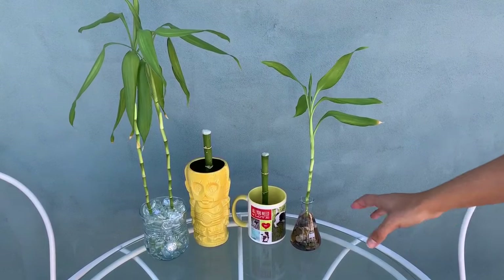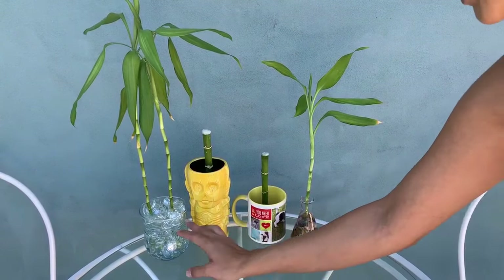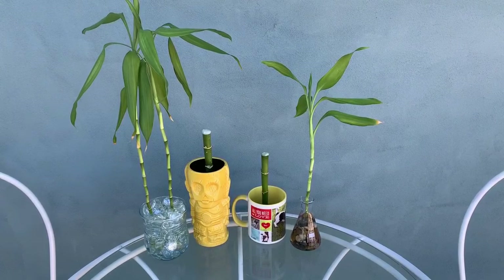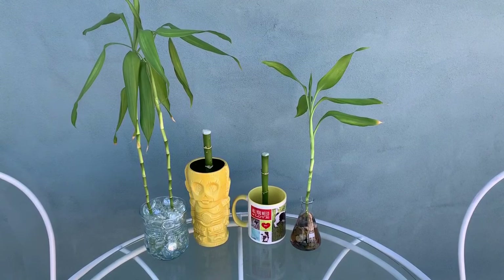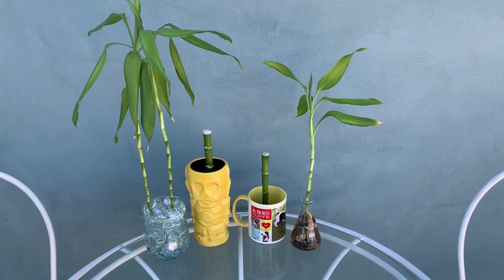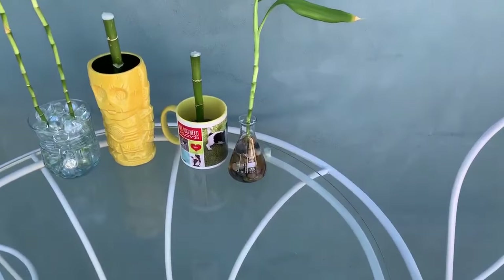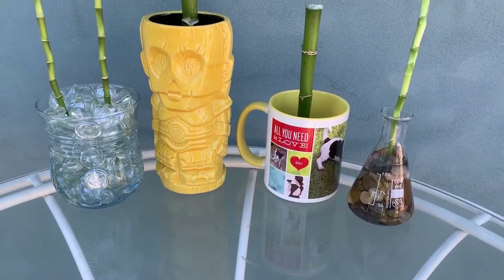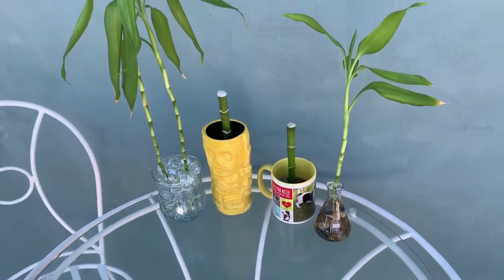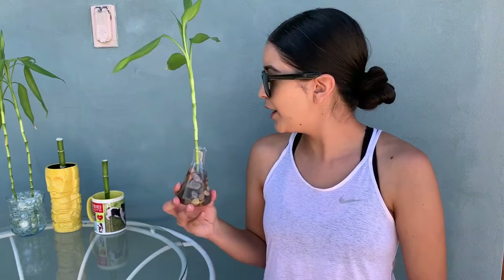These are all the bamboos that I have — these are the parents, these are the three new ones, and they're super super cute. Again, I'm going to be gifting two of these. This one's super cute — I really like this little container that I put it in. This is how it looks up close, and the inside of them. I bought the oldest one I have about three years ago at the swap meet and I think it was like a dollar.